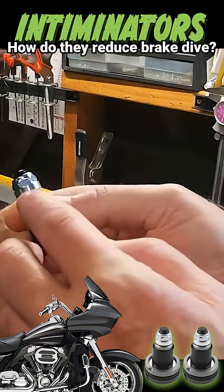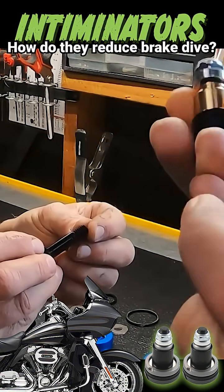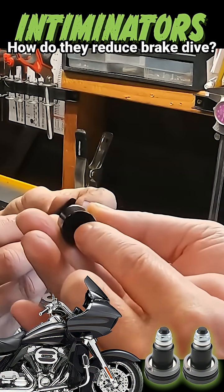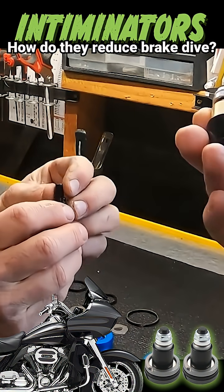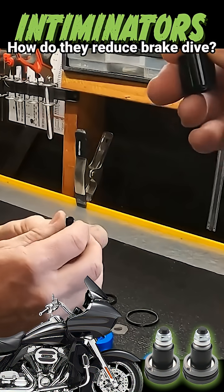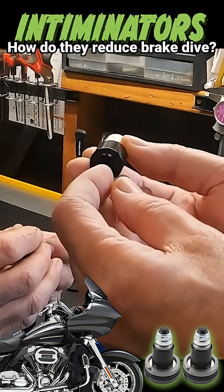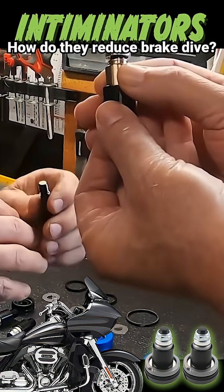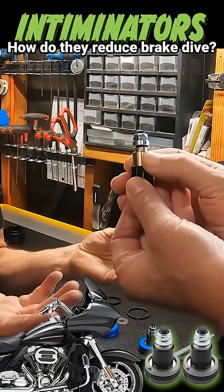So there it is right there. It comes through this hole right here. This is on a hard bump where your forks are compressing. The valve opens up, and the fluid goes through this hole very quickly, allowing all the normal damping to take place.